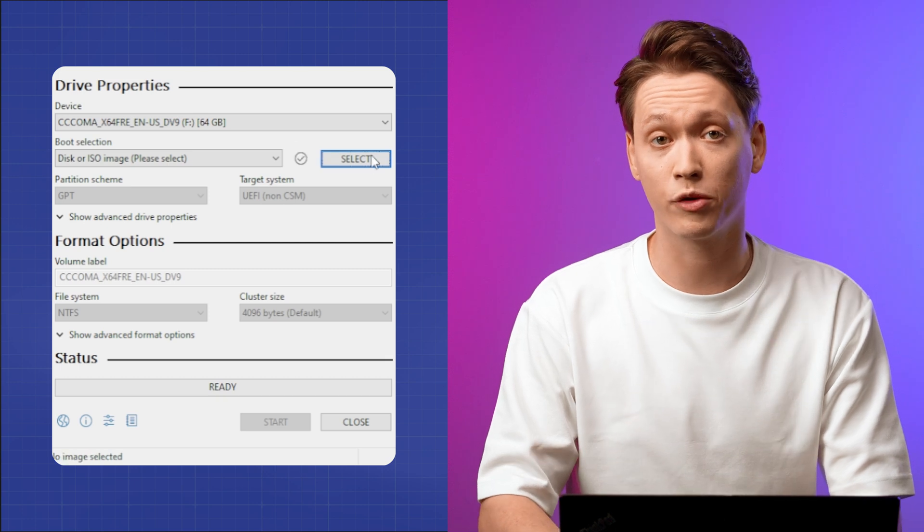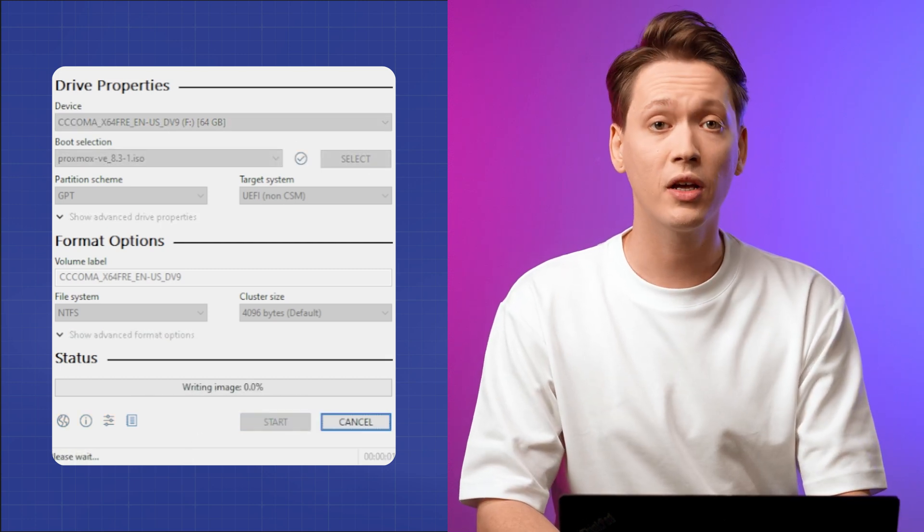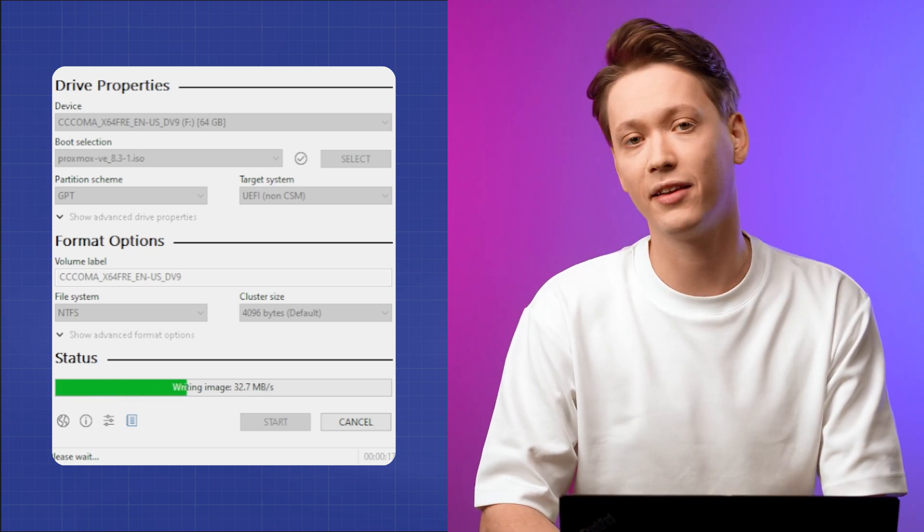Remember that this will remove all the data from your USB drive. To create the bootable USB, open Rufus, select your USB drive, then select the Proxmox ISO and click Start. Now that your bootable USB is ready, let's install Proxmox — first plug in the drive before turning on your server.